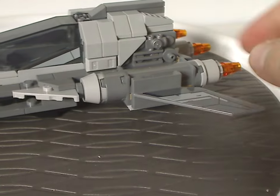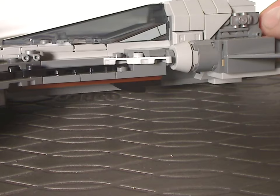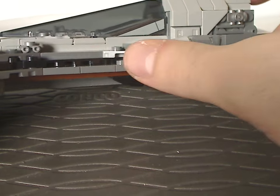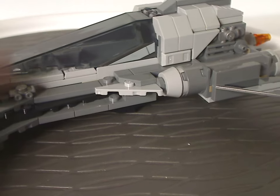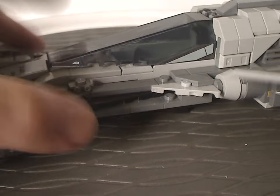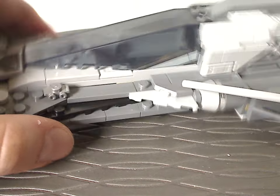The center section doesn't have much — it's mostly just bricks in the front, mostly just plates stacked on plates with a little gap in the center, just a curved corner plate in there. There's also a roller skate piece acting as a little greeble detail, and some newer-style corner plates as well.